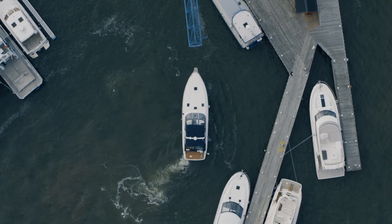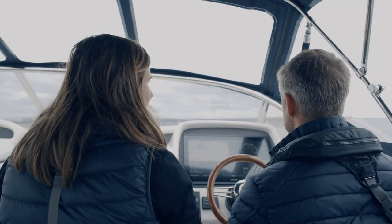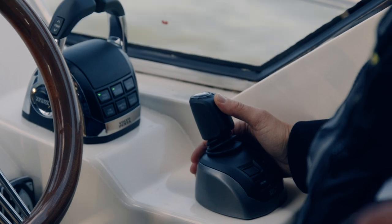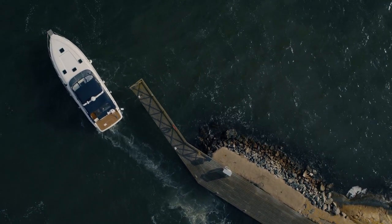Assisted docking is really a function that has been a dream for many years. The way we can use the capability of the IPS, our knowledge about joystick docking and dynamic positioning systems — combining those possibilities into a function that makes it possible to feel completely comfortable while driving a boat. I'm not comfortable every time being in those big boats that we have, but with assisted docking I am.